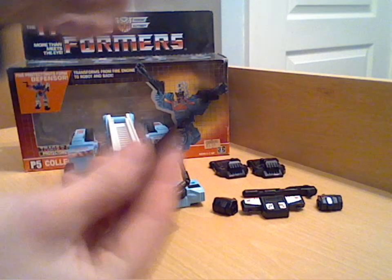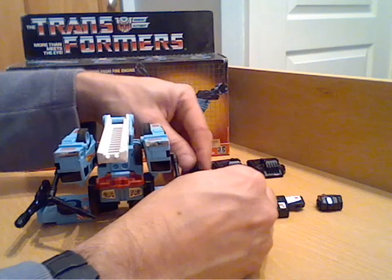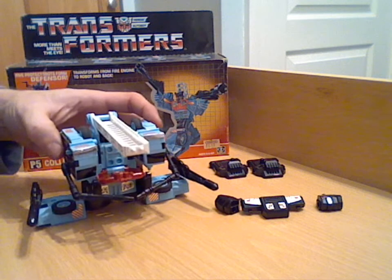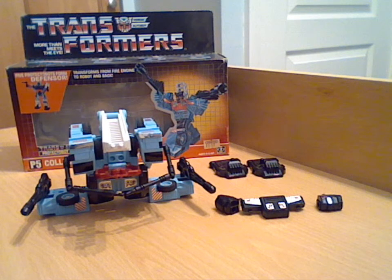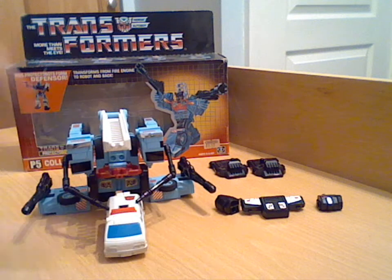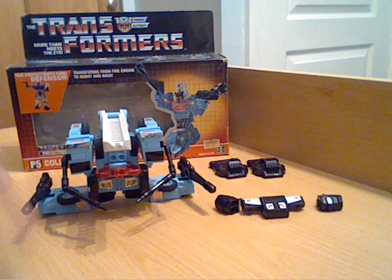Last but not least, you take the big guns - there are holes on the sides - and peg them on, giving him some weapon capability. It is front-heavy so you have to be careful it doesn't fall forward. That's his repair mode. It doesn't come with a ramp, which a lot of the combiner leaders did - the Aerialbots, Stunticons, and Combaticons all had that little ramp which was completely useless any other time but was used in these sorts of modes.